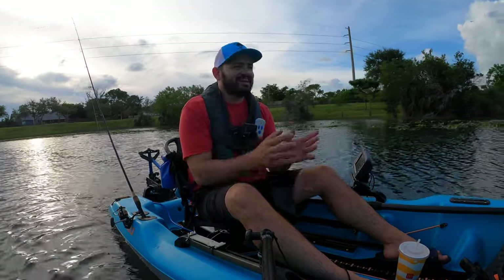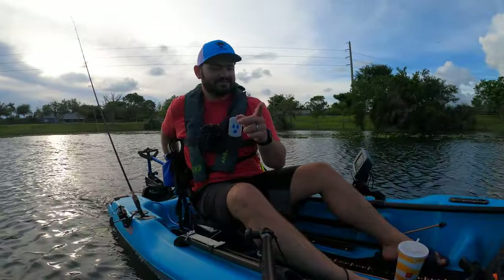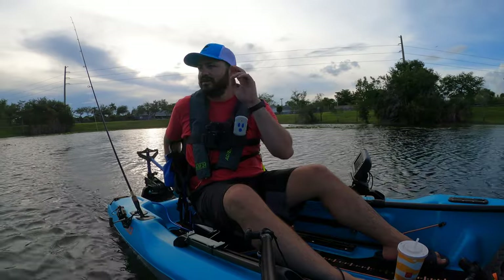Hey guys, we're finally on the water on the Catch Power 100, we got the Bisbee right here in the back. We are going at speed number six which is like 2.2 miles an hour. This is not a fast boat — it was designed to take an outboard, so I don't think we're gonna get anything faster than three and a half with the Bisbee on this boat. We're gonna be testing that out.